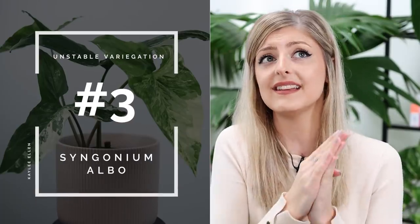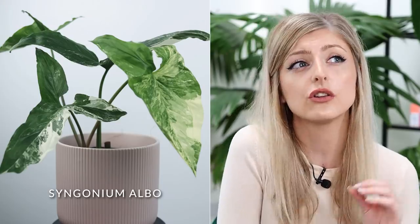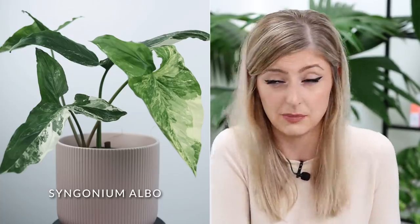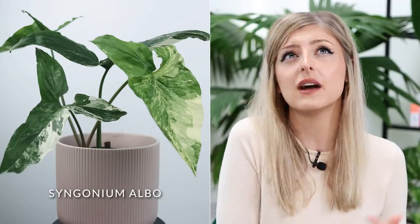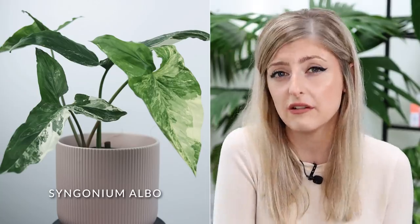The next plant on my list is not that bad — I want to mention it because it's hot right now. The Syngonium Albo Variegata, the white variegated Syngonium, is honestly the kindest in terms of reversion. Normally if this thing is going to revert, it happens very slowly and you can really see it coming. It's not like variegated Alocasia where it's like blink and now it's green. You can control it pretty well, partly because it's so easy to propagate.